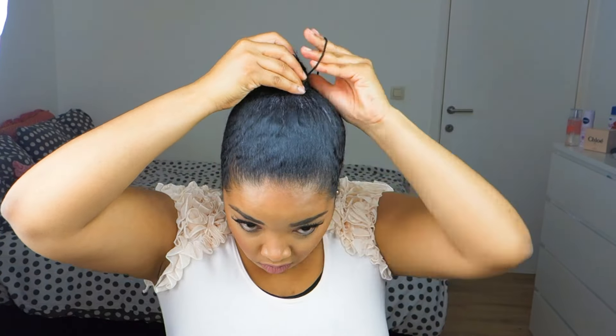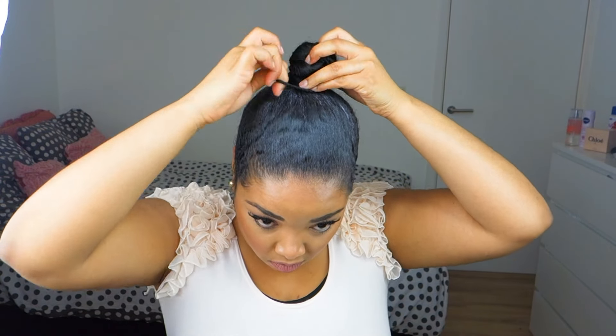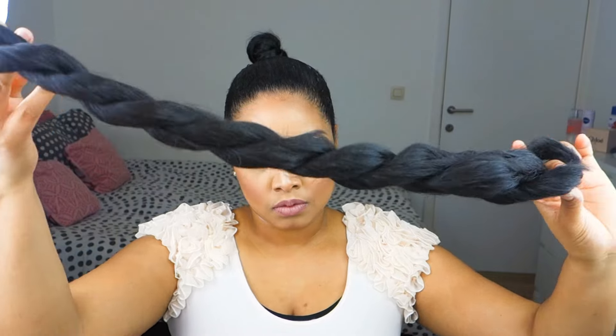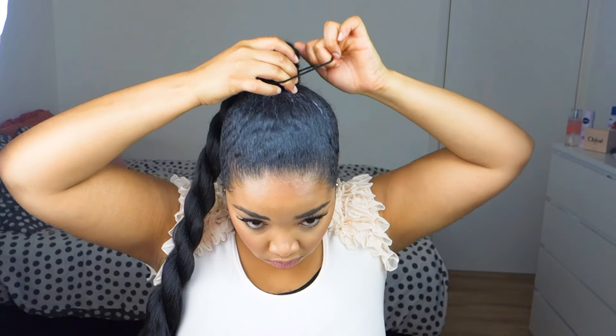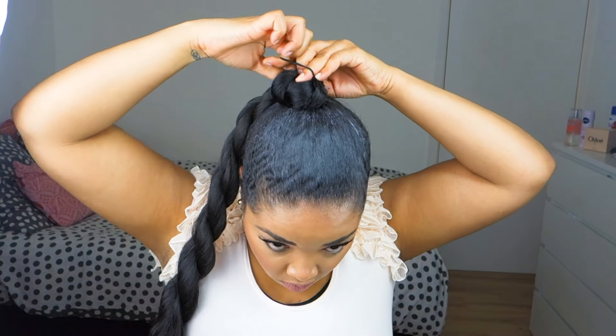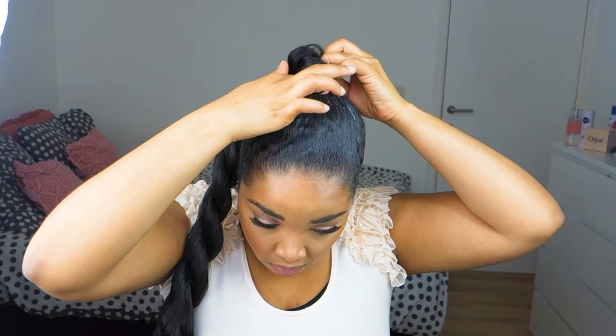Then it is time to add some hair to this look. I'm using 100% Kanekalon hair, and I replaced the rubber band in the middle with a ponytail holder to prevent it from snapping. The Kanekalon hair is twisted into a two-strand twist, and this will give the illusion of a rope.